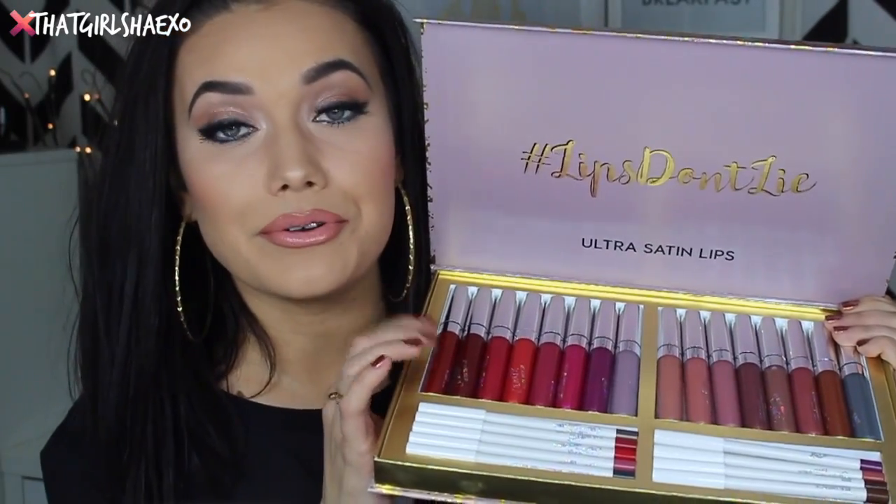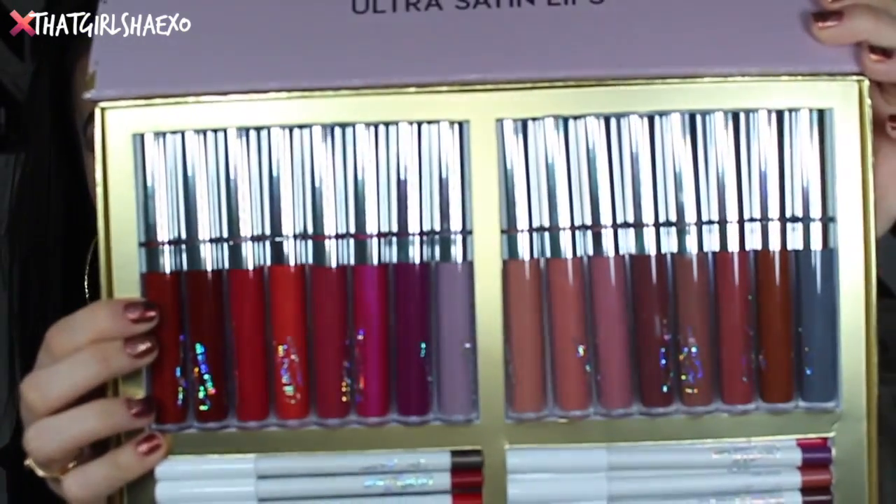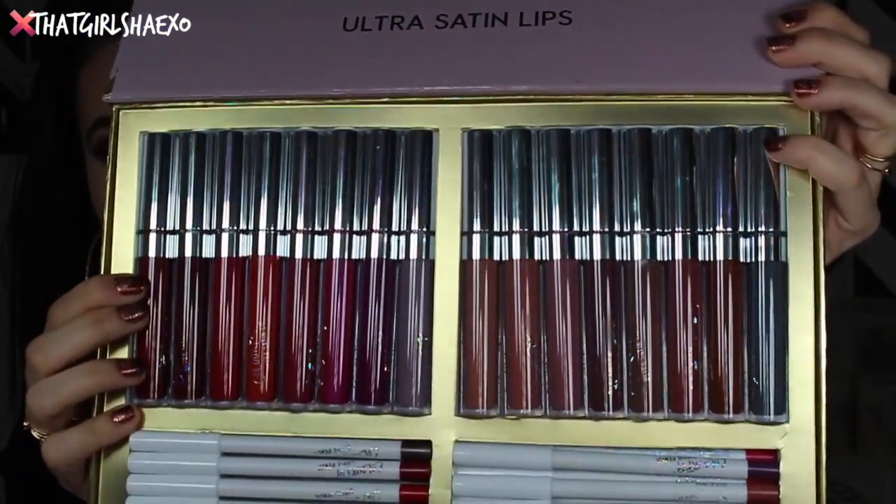So these are the Colourpop new ultra satin lips. They're not the matte liquid lips you're used to. These are a new satin formula, so they are not going to dry matte — they're not creepy, cracky, subtly, or drying. I actually have one on right now with some lip gloss. They do transfer a little bit — they're definitely not transfer free. However, the color is long wearing, it stains the lips, and has real lasting power.